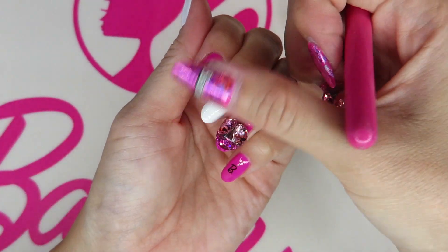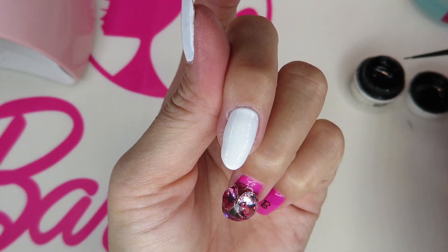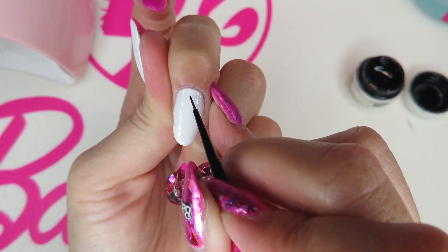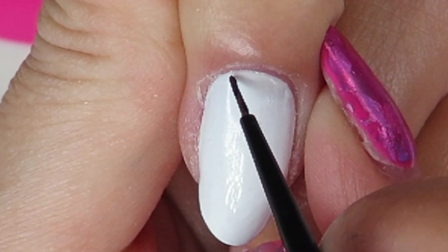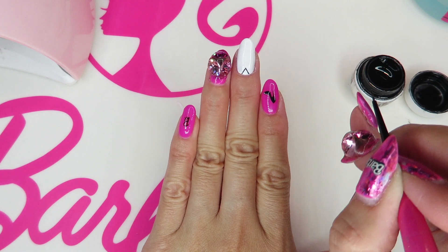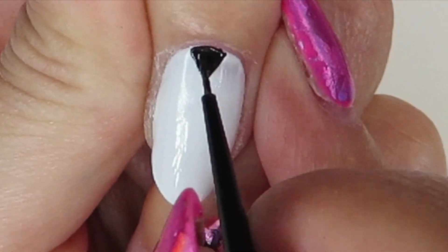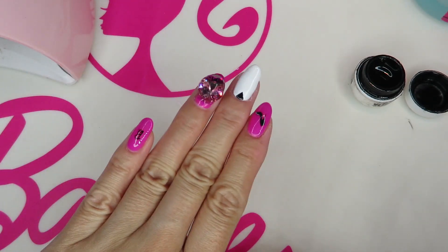Let's start from a plain white nail. I already cured it in the light to make a perfect chevron. Let's start from the bottom — we start by painting a little triangle here. Make sure it's placed in the center. Then cure for just 10 seconds.